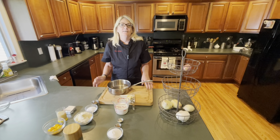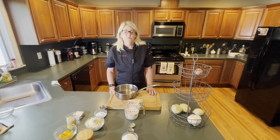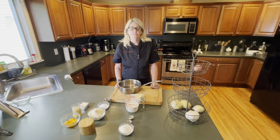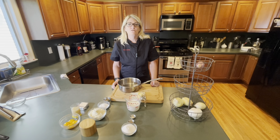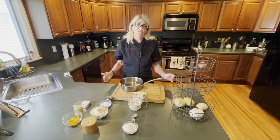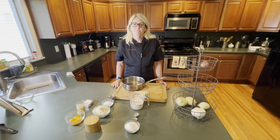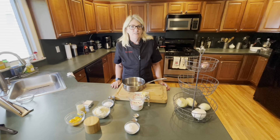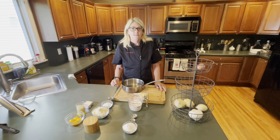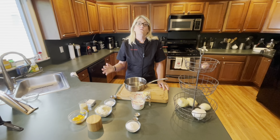Hi, welcome to Keto Kathryn. During the pandemic my husband and I started keto, and between the two of us we lost over 160 pounds and have kept it off for two years. My friends have asked me to start sharing the recipes that we've used for our keto living, so I've started this YouTube page. I must preface this with saying I'm not a keto expert, I have no dietary training — these are just recipes that my husband and I use.